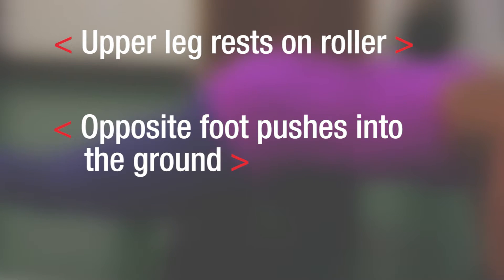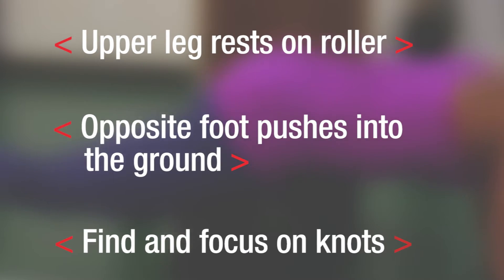Remember: upper leg rests on the roller, opposite foot pushes into the ground. Find and focus on knots. Grab your roller, find some space on the floor, and get to work.